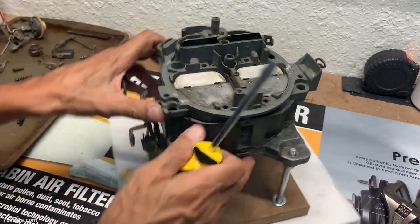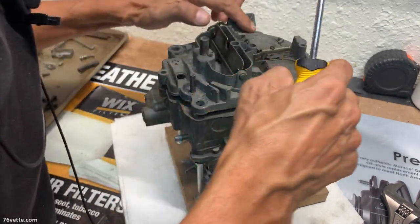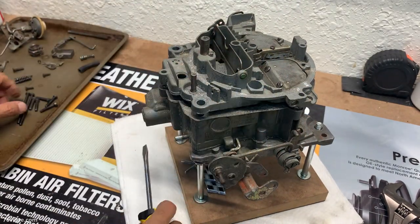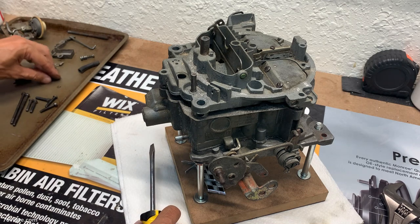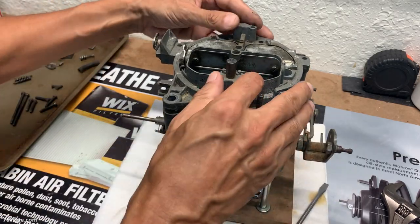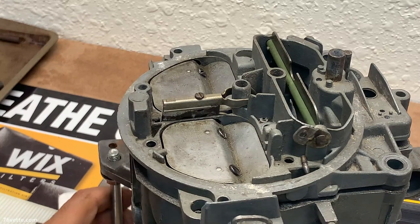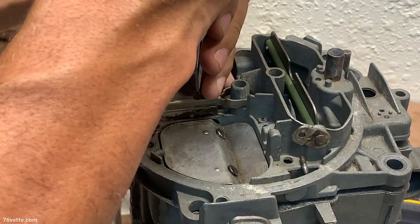The rest are all standard flathead screws — all the same. Two, four, six, eight, nine — perfect. And just since we're here, we might as well go ahead and remove the secondary metering rods.